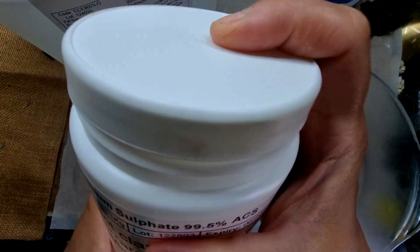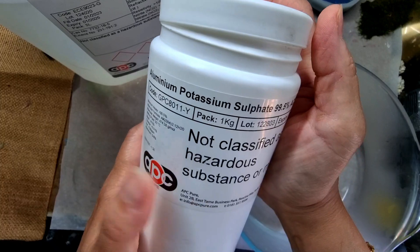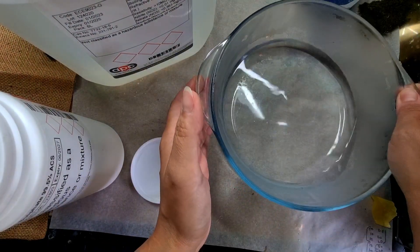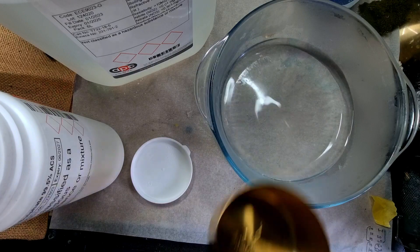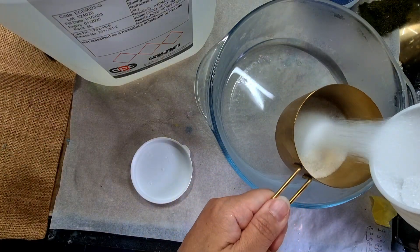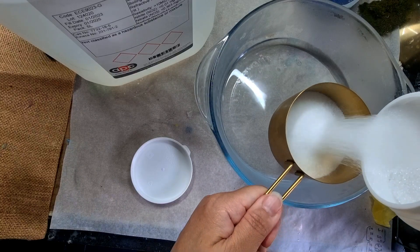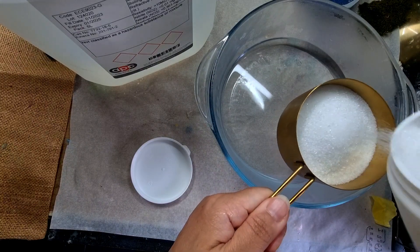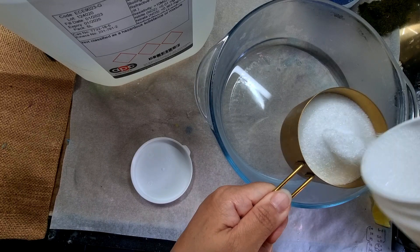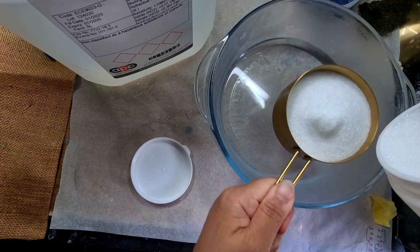I have my distilled water ready here, and this is my ammonium potassium sulfate. The quantity is: if you're taking one cup of crystals, you add one and a half cups of water. My water is already warm — it is actually really warm. I'm going to add one cup of the crystals. I will link everything in my description.